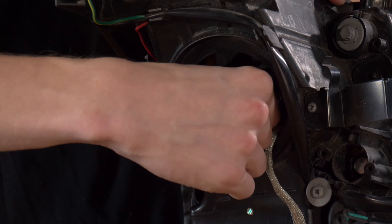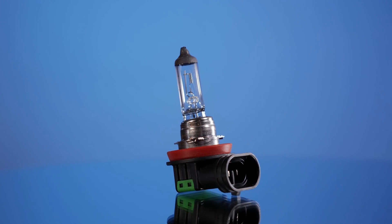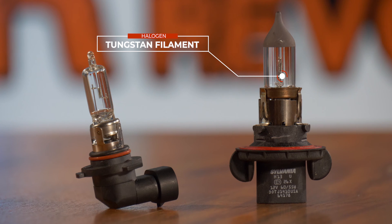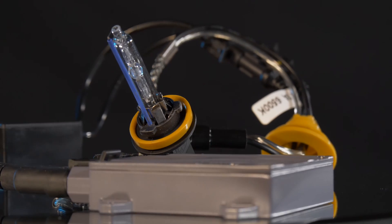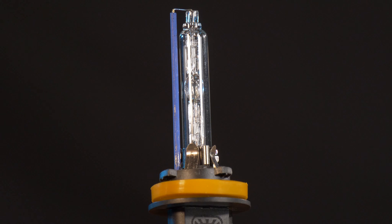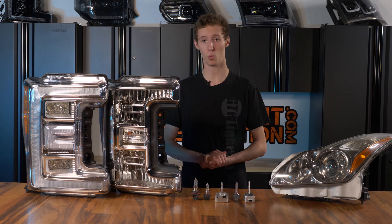The final option is to actually pull the bulb out of the housing and inspect it. This here is a halogen bulb — nothing too fancy. Inside the glass housing, you'll notice the tungsten filament wire that creates the light. HID bulbs are a little more unique. You'll notice the return wire that runs the length of the bulb all the way to the tip, and inside you'll notice the glass bubble. This is a good way to identify an HID bulb.